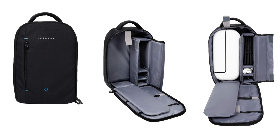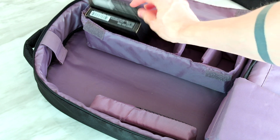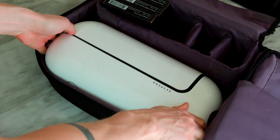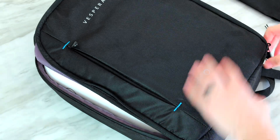The backpack has been specifically designed for Vespera, making carrying the telescope around much easier. It's a must for anyone planning to take Vespera on a plane. It also has zipper pouches and compartments inside to safely place Vespera and any accessories like filters, a tripod, etc.